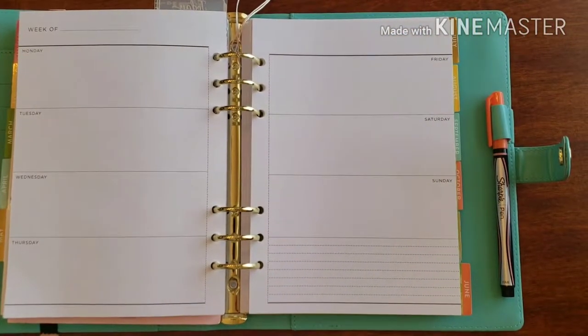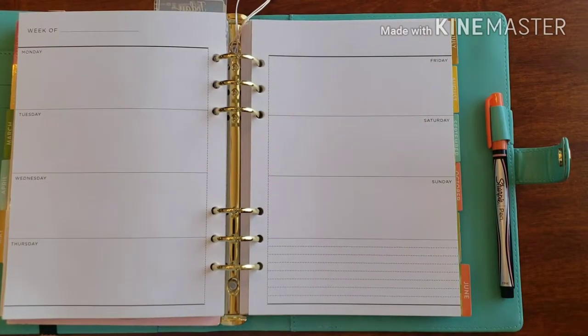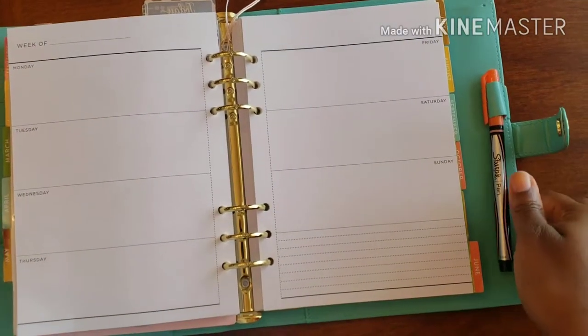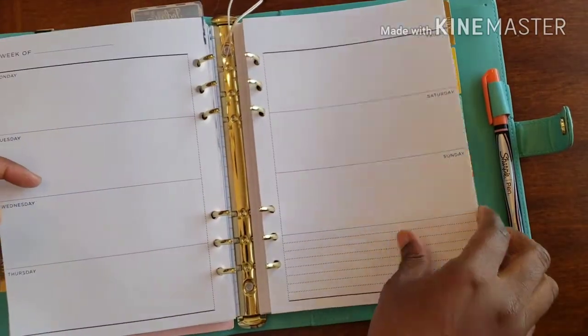Hello and welcome back to Plans on Planning. Here we are — I'm doing my weekly spread in my gratitude planner. Let's go ahead and take these pages out and get some work done.